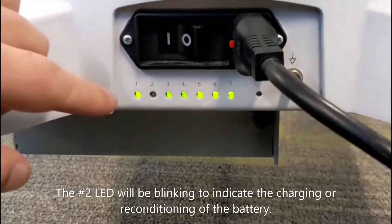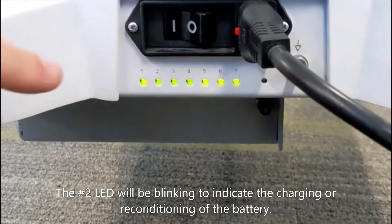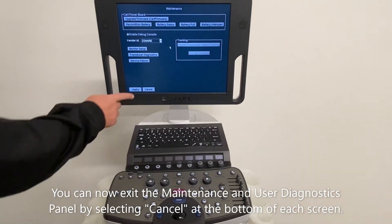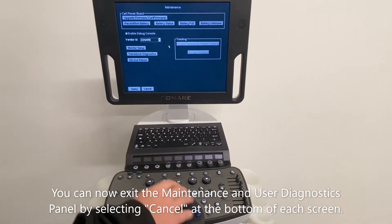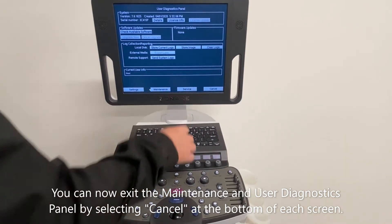The number 2 LED will be blinking to indicate the charging or reconditioning of the battery. You can now exit the maintenance and user diagnostic panels by selecting cancel at the bottom of each screen.